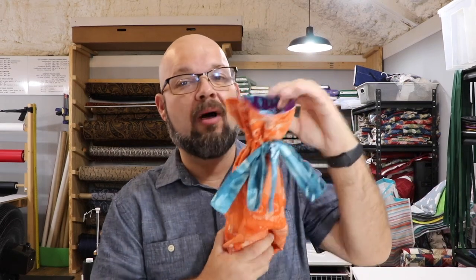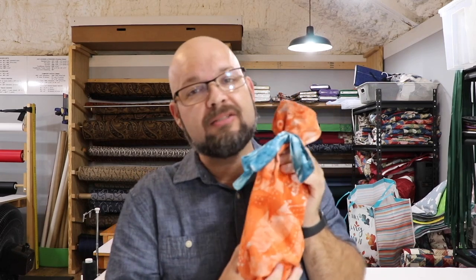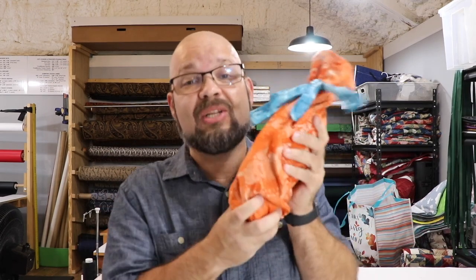Hey, welcome back to the channel! Today we are making a super awesome gift for your friends — it is a reversible wine bag. You'll see on the inside it's a different color. This is perfect when you have friends who are moving to a new house and you want to bring a bottle of wine but make it look a little nicer than just picking the prettiest label you could find at the store.